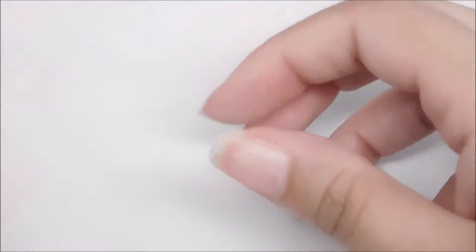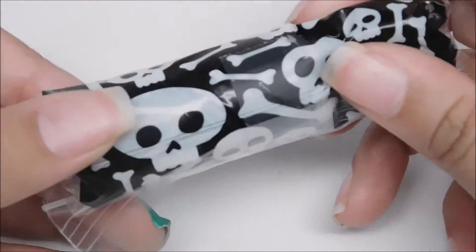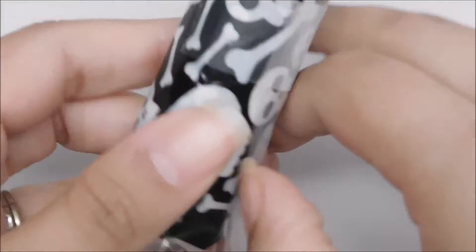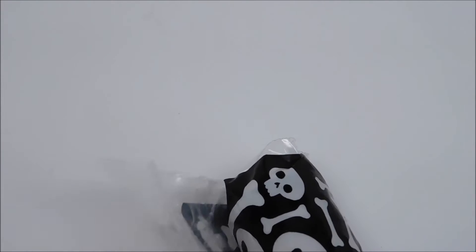Now it's time for everyone's favorite part of any box — the unwrapping of the polishes. First up is Black Label Nails with their really cute packaging. I gotta give them props for that; I love the whole theme of the skulls. And I'm having difficulty opening it, so let me grab the scissors.